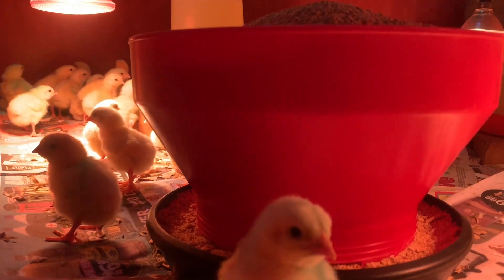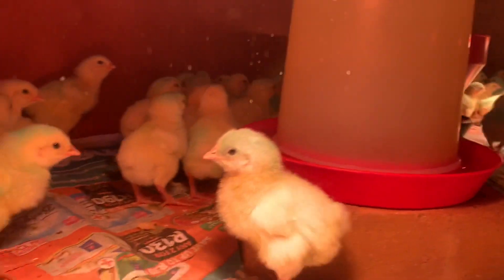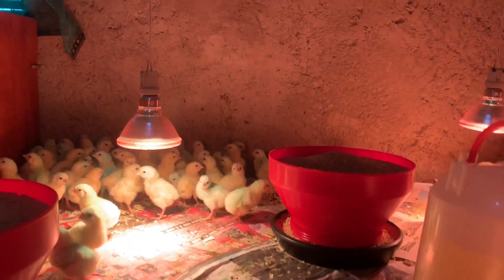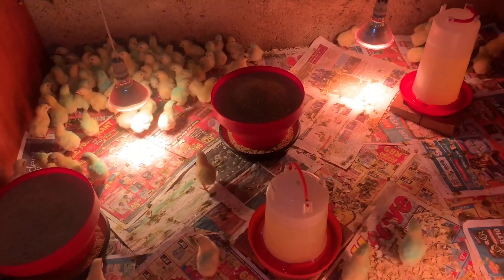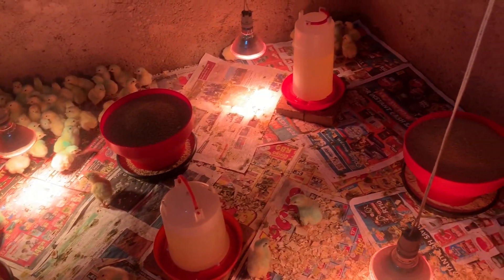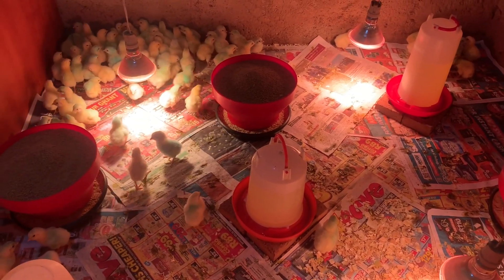Today's day-one chicks just arrived — 100 of them. It's also my first time growing 100, but as a beginner farmer, I think it's very advisable to start with 100 so that you can check and test the market.